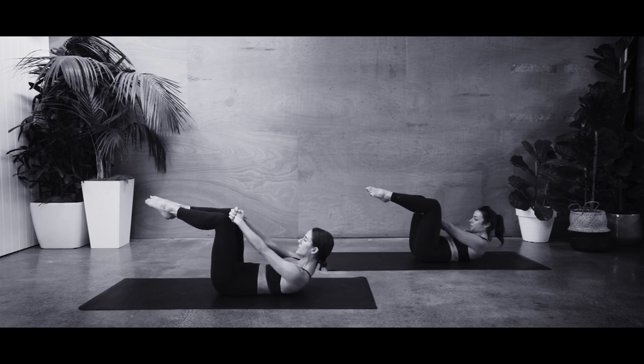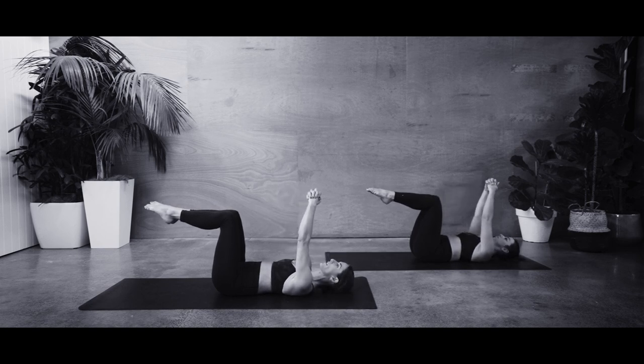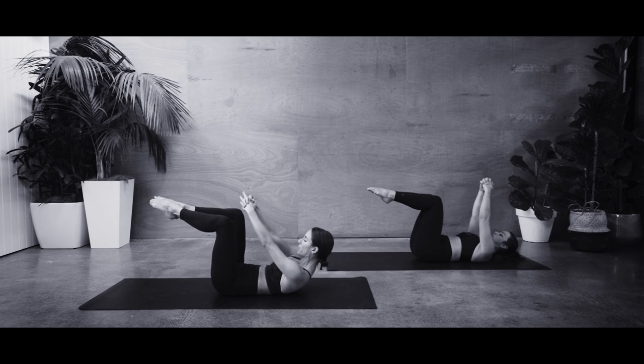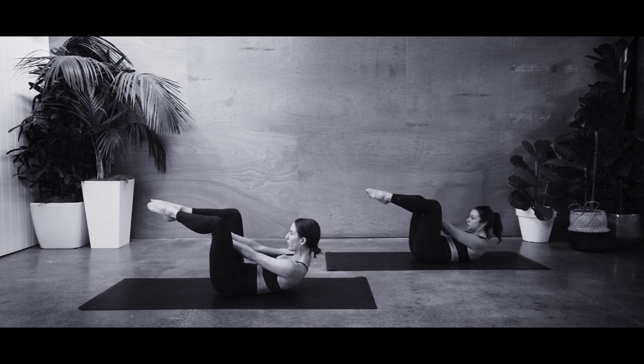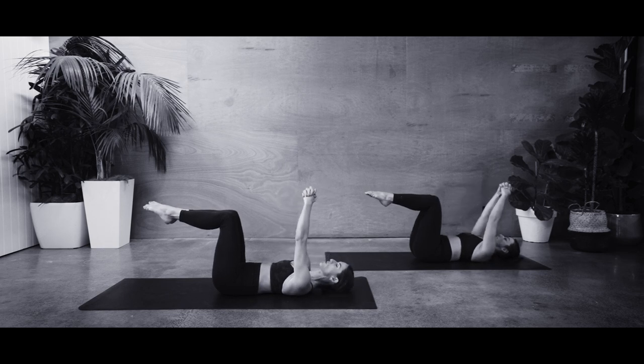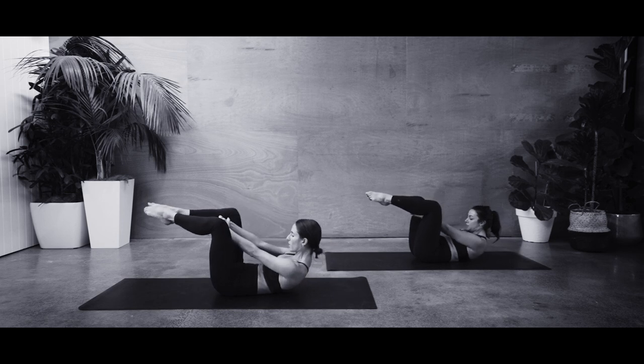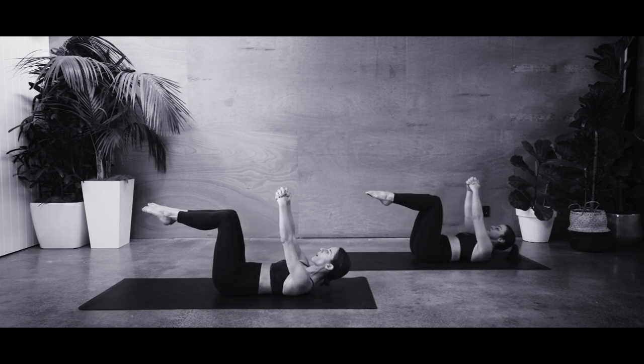As you breathe in, slowly lower down — the knees come back together while hands come back. Breathe out, lift it up, scoop down through the belly, heel up, reach those hands over the pubic bone. Breathe in, knees close. Come down, hands over the cheeks. Working through a few more like this. Breathe out, lift and reach. Breathe in, control the lower.